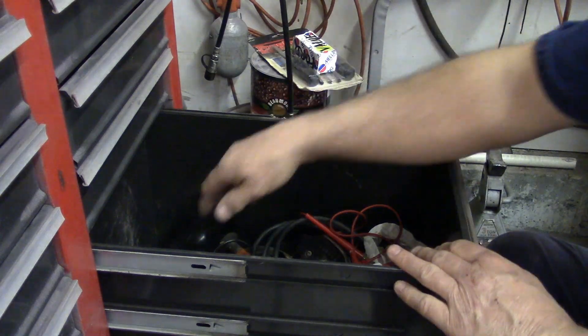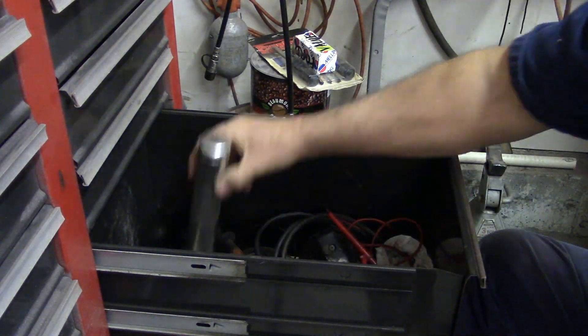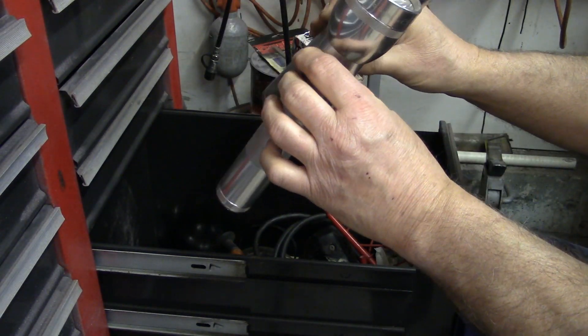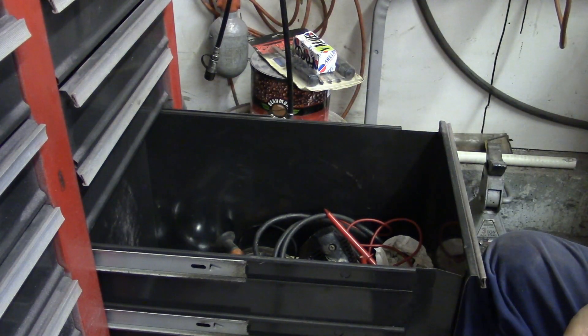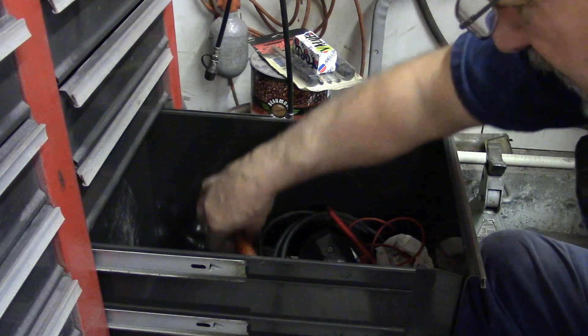I have two nice Maglights — these are the LED ones too — but I had an awful time with them not working. I think the switch is bad in them, so I went to a rechargeable battery style.